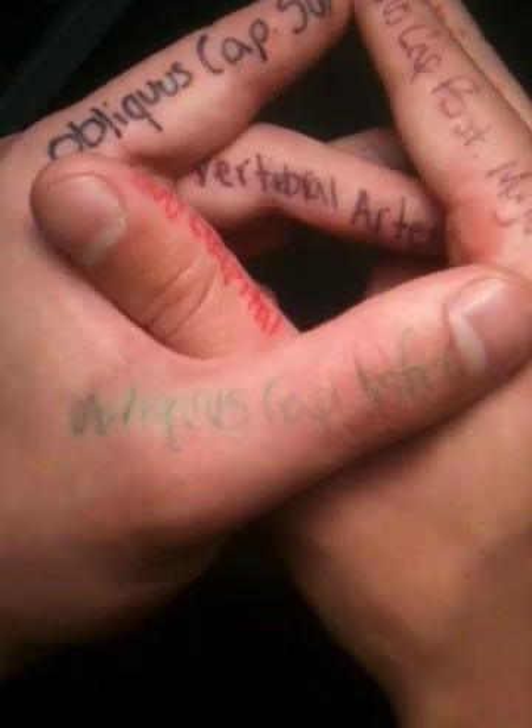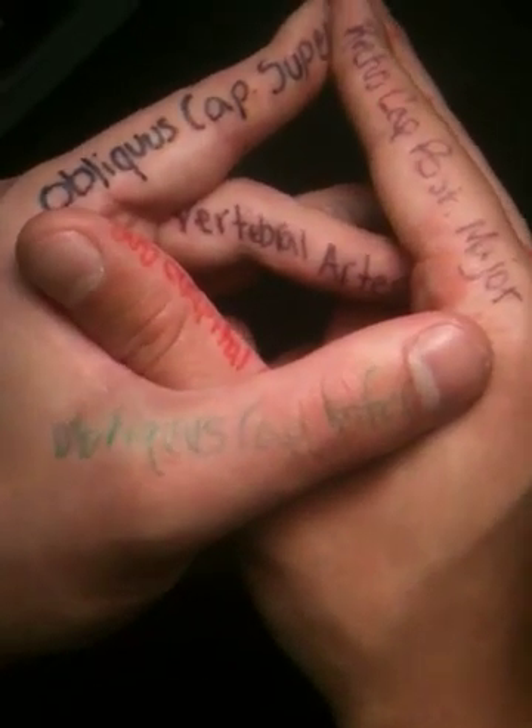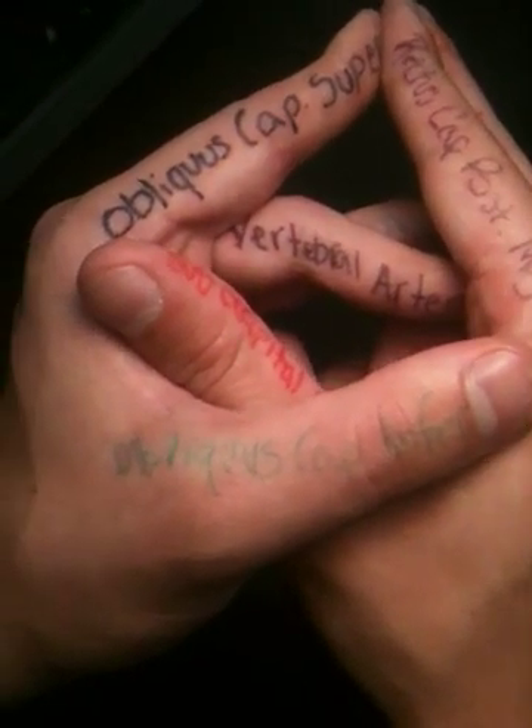This is the suboccipital triangle on the left side of the body — right hand medial, left hand lateral.